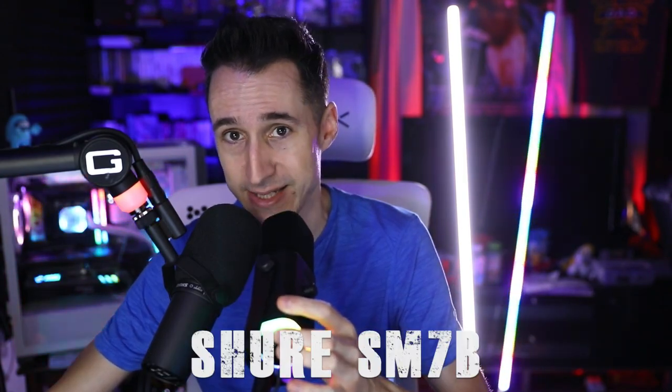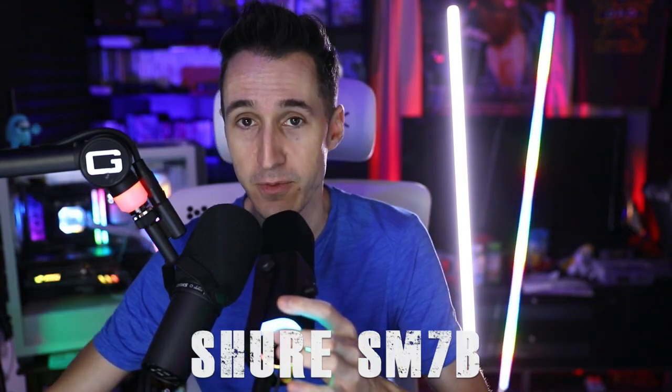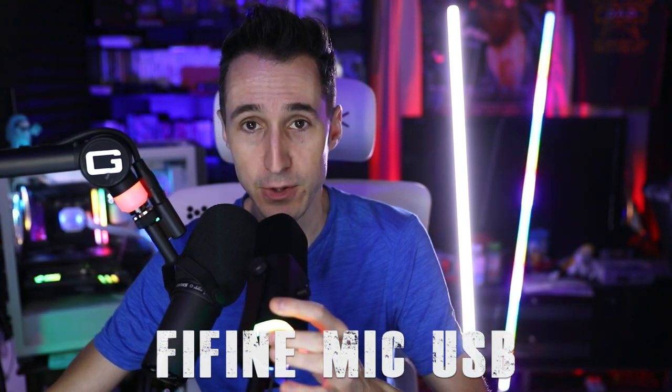What I did was adjust the level on both microphones to make sure they were at the same level, then I copied all my compressor settings over from the Shure SM7B to the Fine microphone. Right now we're talking on the Fine microphone which is set up on USB. You can see the lighting is really cool on this microphone — it's touch-sense, not an actual button. I like the rainbow or the red for being on the air — that's pretty cool.